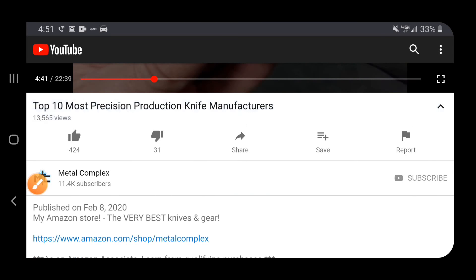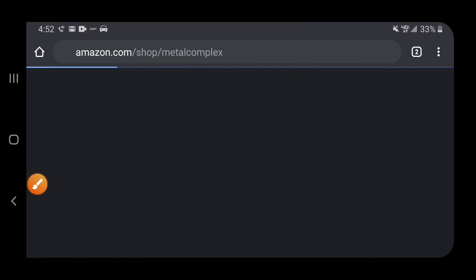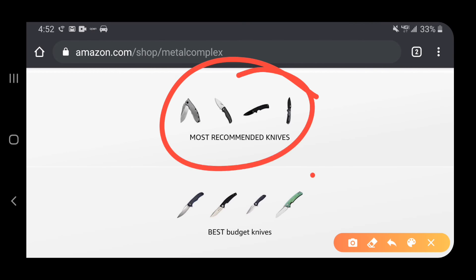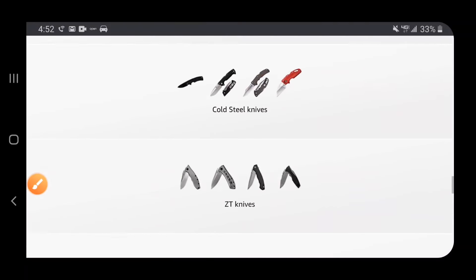Hey guys, if you're shopping for knives and gear make sure you check out the description of the video you're watching right now for a link to my Amazon store, where I've compiled some of the very best knives and gear. There's a whole bunch of different categories including some of my own personal recommendations. There's something down here for everybody so make sure you take a look. Thanks!